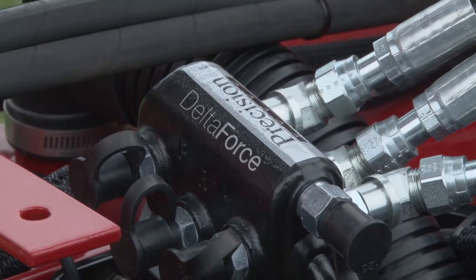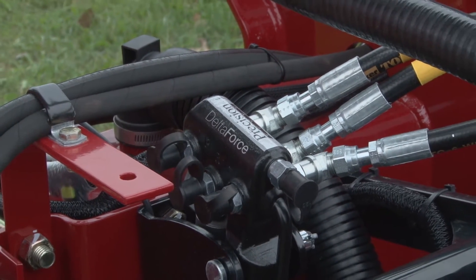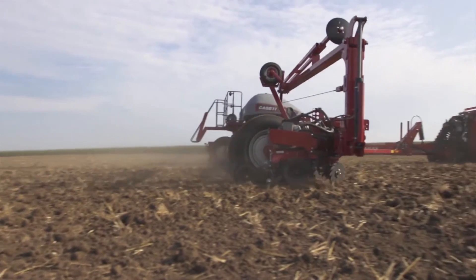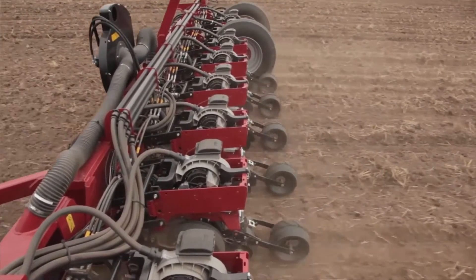The Delta Force technology would be key for the varying conditions — with this nice heavy black soil in some of the regions up here, the no-till and others, and the different speeds. So if there's a field that's more apt to go faster, with Delta Force technology you can independently adjust and set those adjustments from the cab. And so you're going to get that even performance without guessing what's going on.